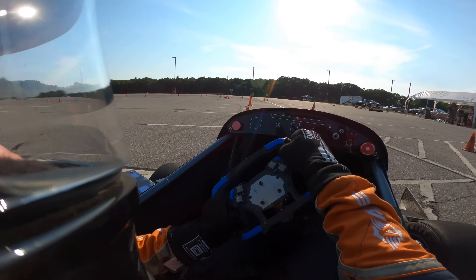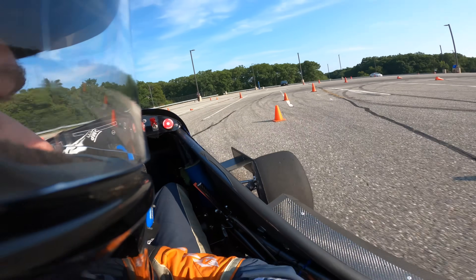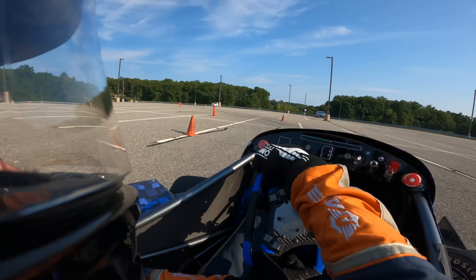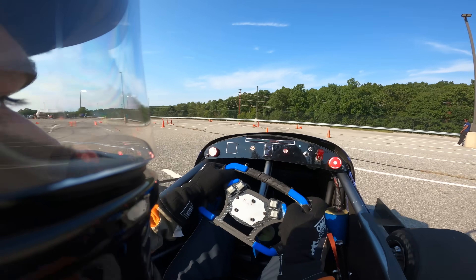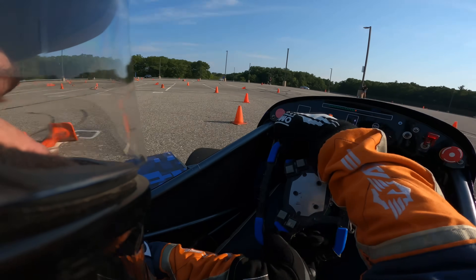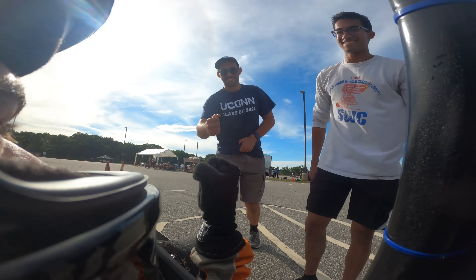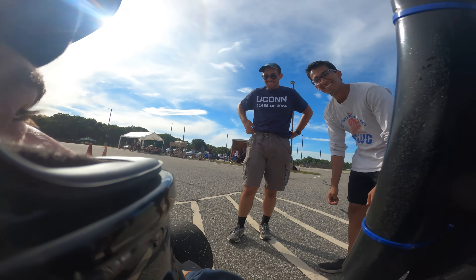As an alumni, the host gets to come back and drive the car on team drive day, and it's like nothing else. A clip plays of that experience — the car absolutely rips, and watching it brings back how much it's missed.